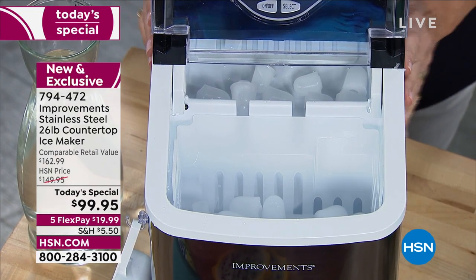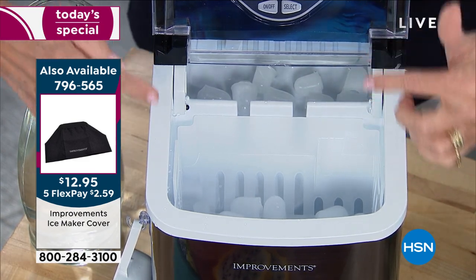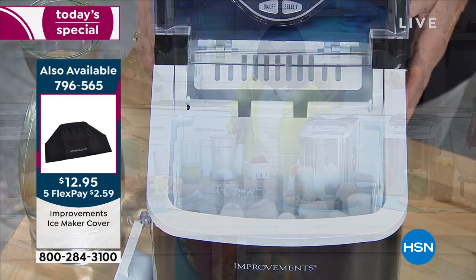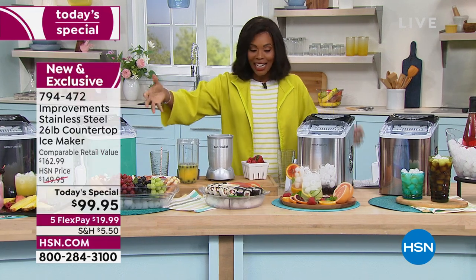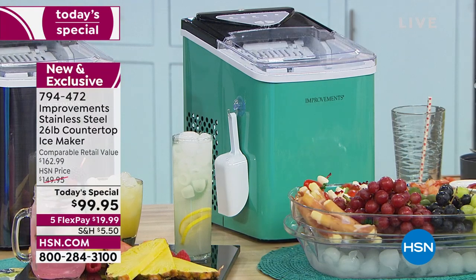If you give us just a couple minutes, we're going to answer everything. One thing I didn't mention is that this is also self-cleaning, so you're not buying a chore. You're buying access to drinks and smoothies and ice when you need it.